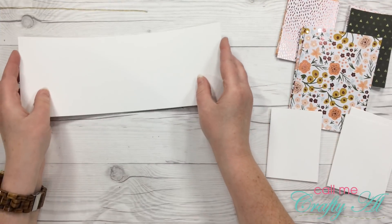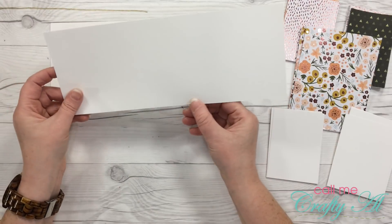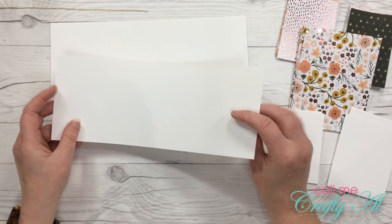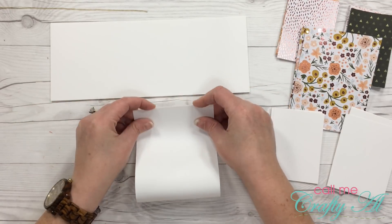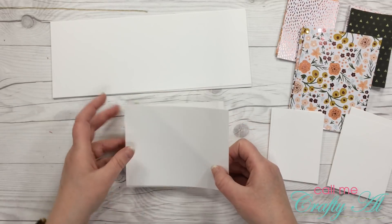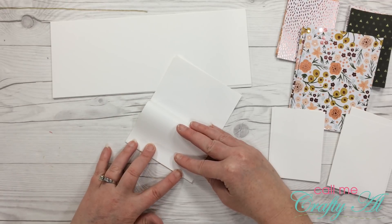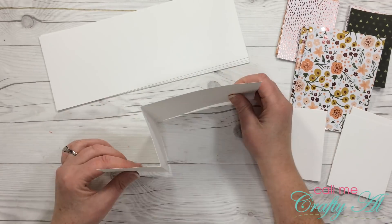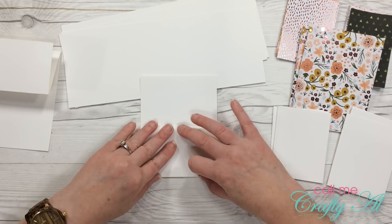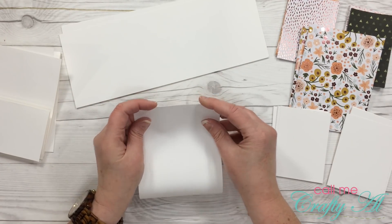Once all the cutting is done I'm going to prepare my card bases, and this is going to be super similar to what we did with the other set that opened portrait orientation. You fold the card in half, and then the flap that would be the front gets folded back to the fold we just created. I'll finish these and be right back.